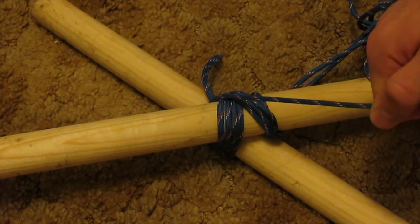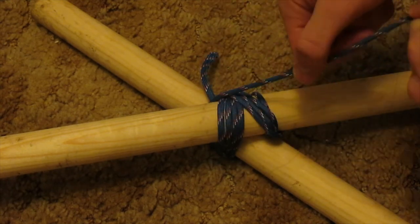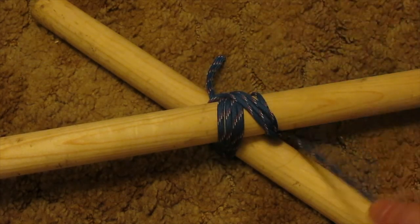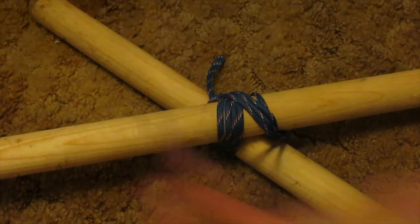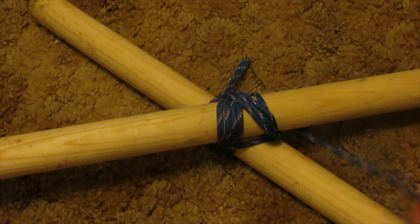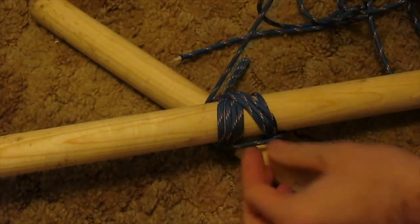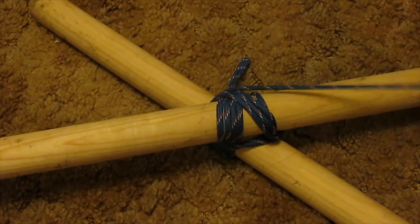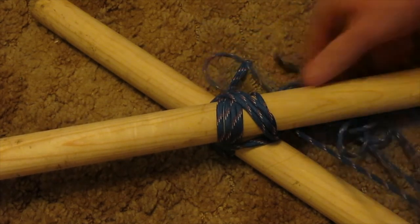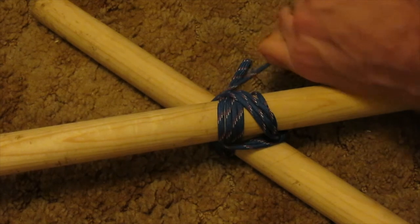Now we get to finish with the fraps. Just as last time, put wrapping around all the different wraps we did — just going around all the pieces of rope, just like this. We only need three to four; three is good. We got one, two — and the wood is creaking because I am putting so much stress on it. That's what we want. We got three.